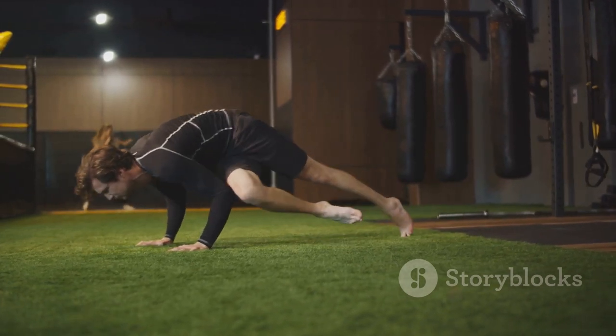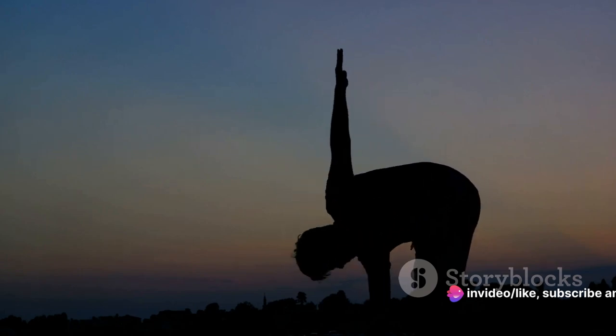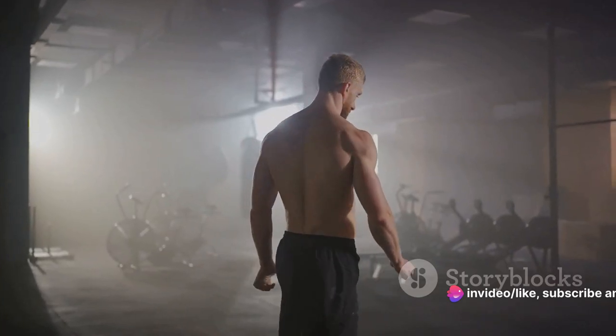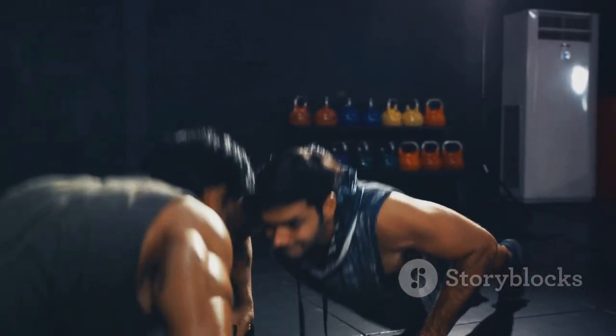Remember, a good warm-up isn't just about preventing injury, it's about preparing your body for intense physical activity. It's about becoming Spartan-ready. With your muscles now primed and ready, let's dive into the Spartan workout.